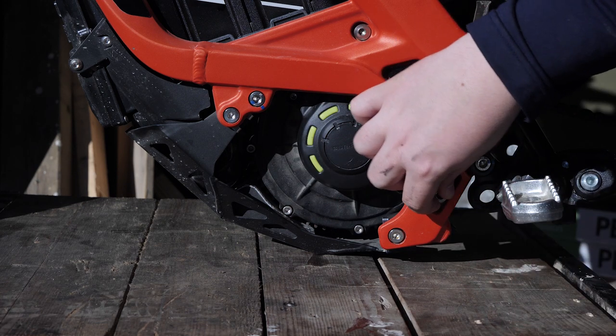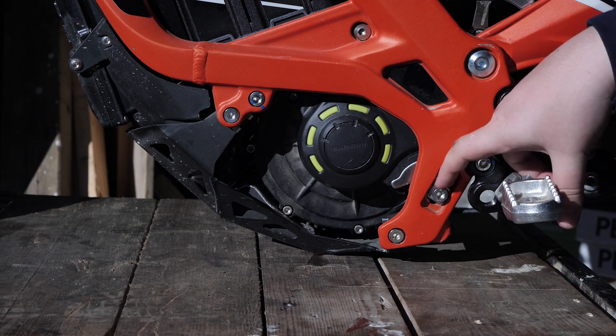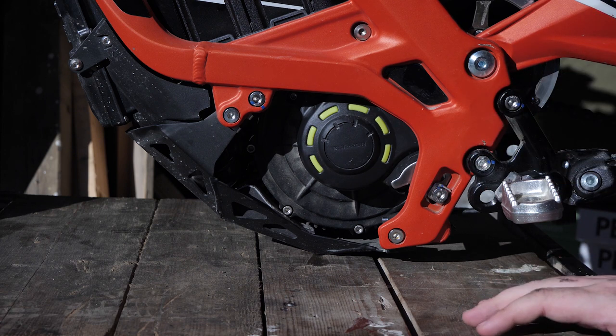To start off with our procedure, we're going to loosen these two bolts. There's one on either side. I have pre-loosened them for the sake of this video. They are pretty tight, so you probably want something with some leverage.